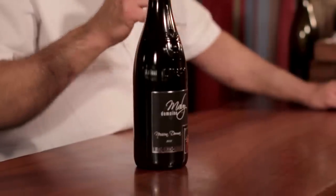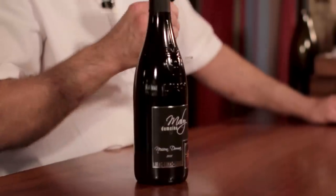Il y a des arômes très torréfiés, des parfums de truffe, une belle robe élégante. Il a une couleur franche, et c'est un vin qui est très fruité, très agréable au palais.